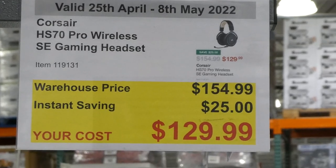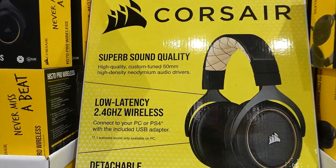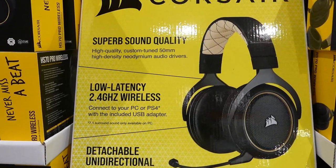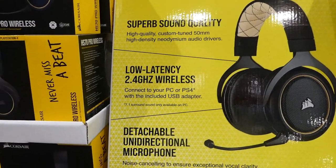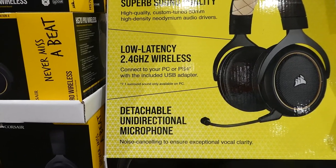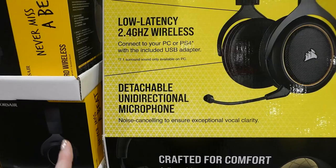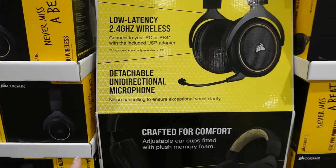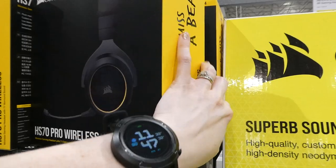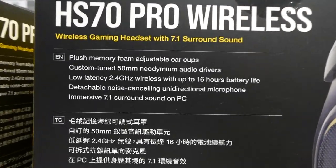The Corsair HS70 Pro Wireless SE Gaming Headset is $25 off down to $130. It features custom-tuned 50-millimeter high-density neo-diamond audio drivers, low-latency 2.4 GHz wireless connecting to PC and PS4 via USB adapter, 7.1 surround sound (PC only), a detachable noise-cancelling unidirectional microphone, and lightweight durable construction with thick ear pads.